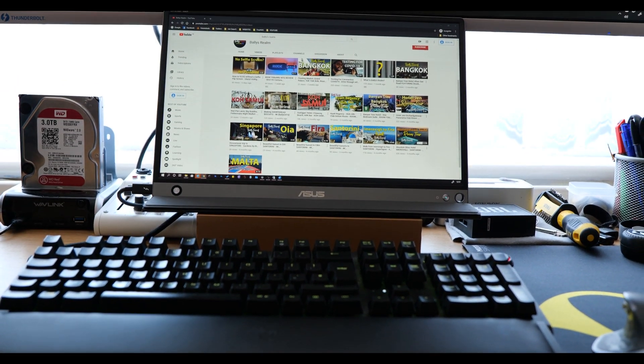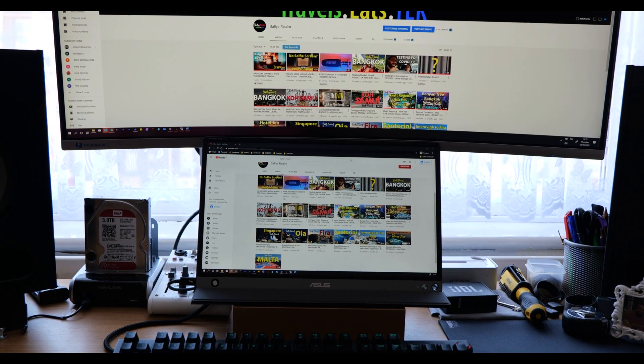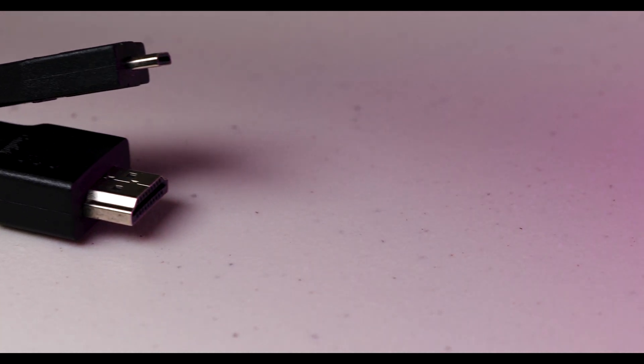The USB-C socket has a hybrid signal solution, so you can connect it to a computer or laptop with a USB-C monitor output and it works natively as an external monitor. Or, if you plug it into a machine with a regular USB-A port and install the DisplayLink software, it will also be detected as an external monitor — making it ideal for laptops, computers, and smartphones. It also comes with a micro HDMI to full-size HDMI adapter, so you can connect anything with HDMI output to it.